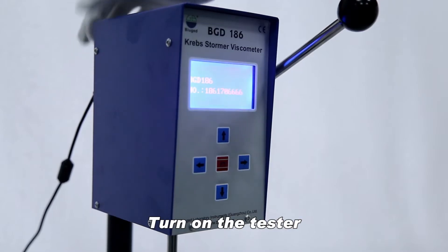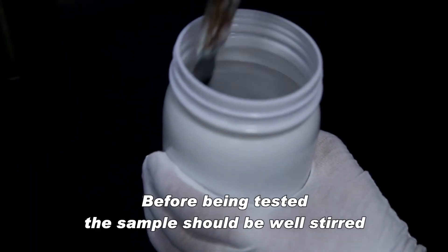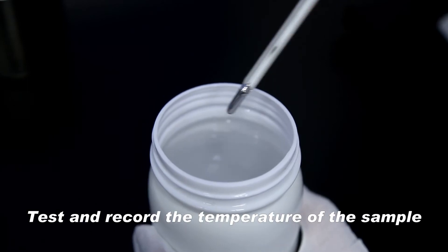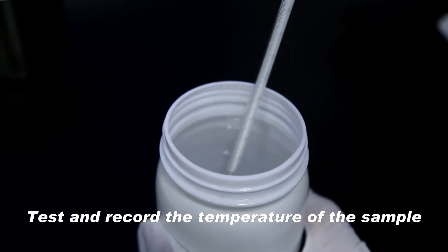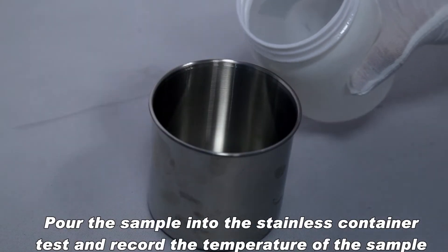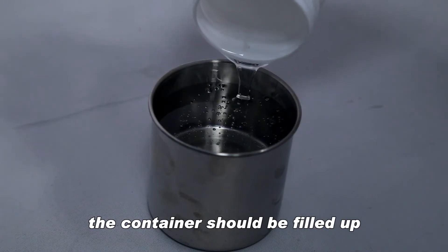Turn on the tester. Before being tested, the sample should be well stirred. Test and record the temperature of the sample. Pour the sample into the stainless container, test and record the temperature of the sample. The container should be filled up.